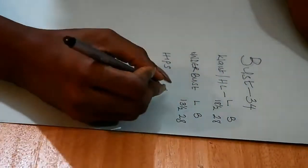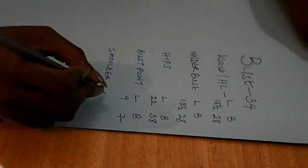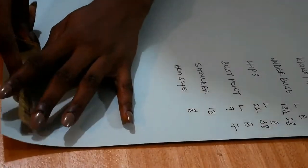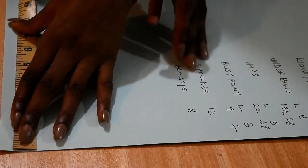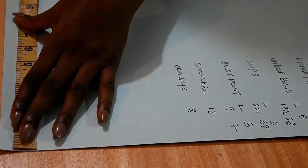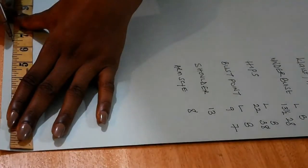For most of these measurements we will have the length and the breadth or the width. That's because you need to draw the vertical before you do the horizontal — the length before you do the breadth. So we are going to start with the shoulder measurement, which is 13 inches. We are going to divide that into two, which gives us six and a half.